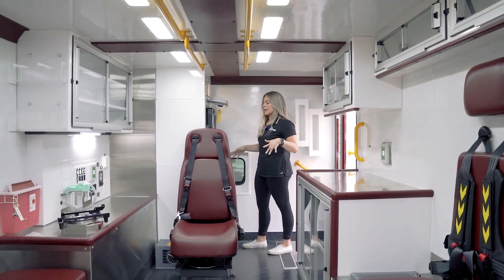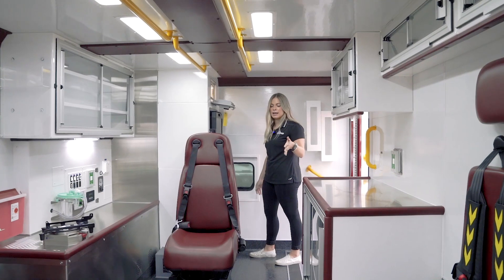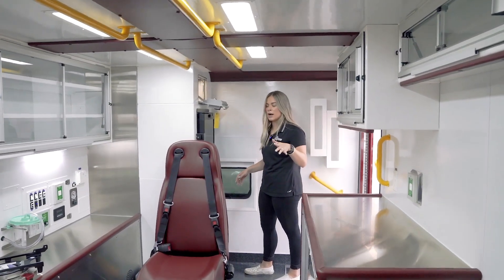As soon as you walk into the side entry door, you'll notice that you are not right at the head of the patient, so it creates a lot more privacy right off the bat.